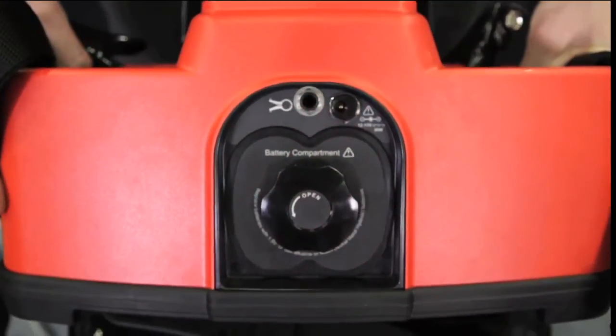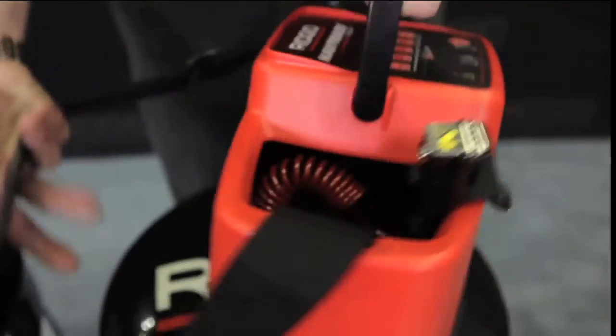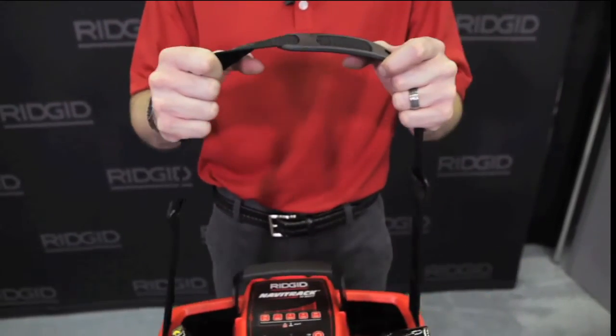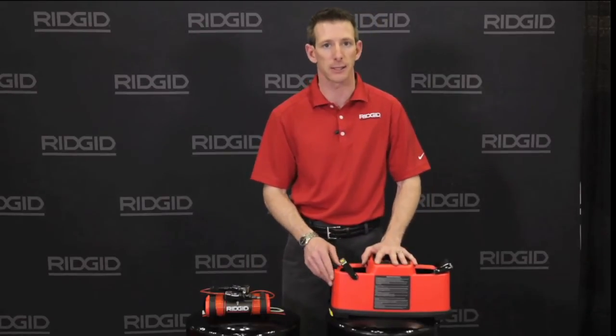A third option is to use the induction clamp that would plug into the back of the Navitrack 10 watt transmitter. The included strap allows for easy transport and for more complicated sweeping. This particular unit runs on 8 D cell batteries, whereas the 5 watt runs on 6 C cell batteries.